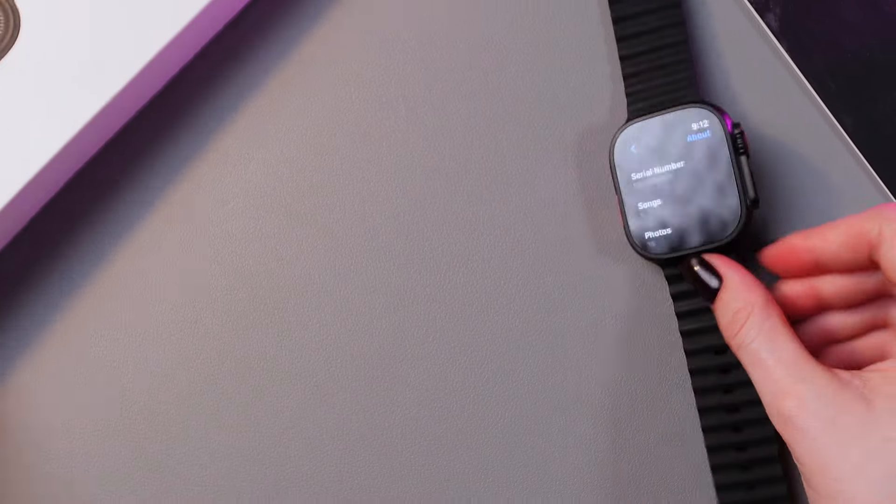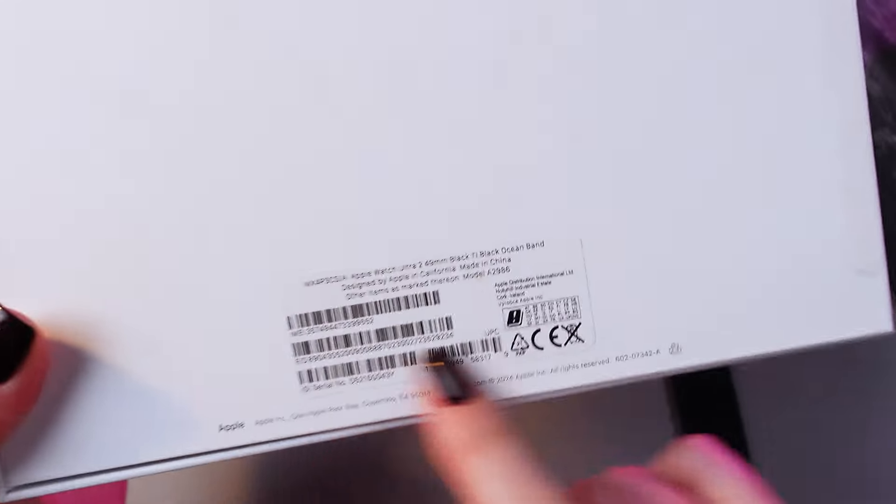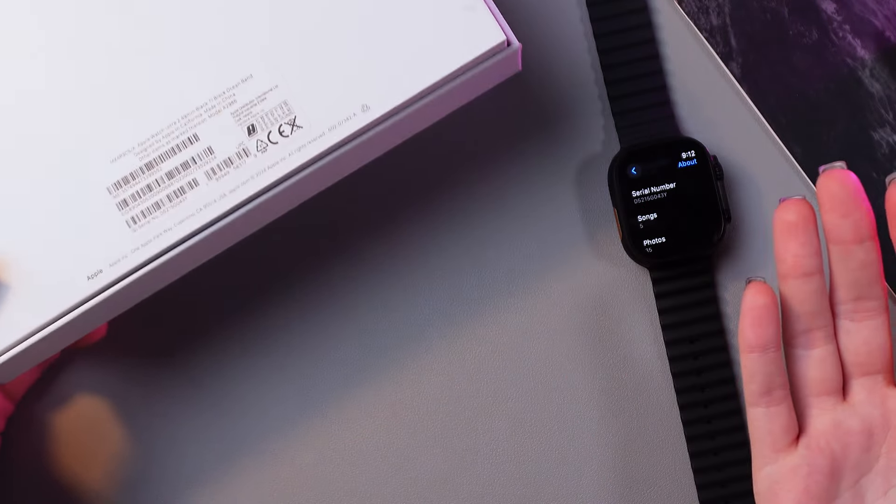The first way: you can just take the box in which your device came, and here you will see these codes and the serial number. You just need to compare it, and if it matches, then your device is probably original.